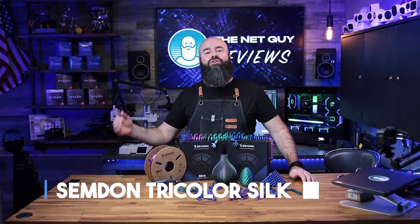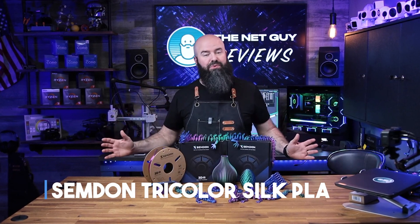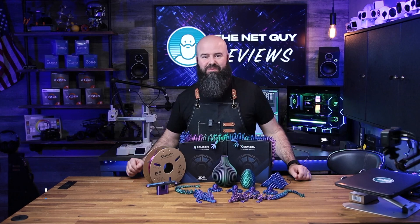Hey, it's John the Net Guy, and today I'm here to show you the Semdon 3-color PLA for your 3D printer.